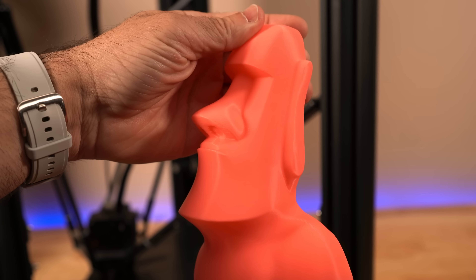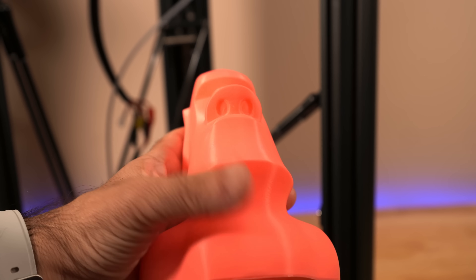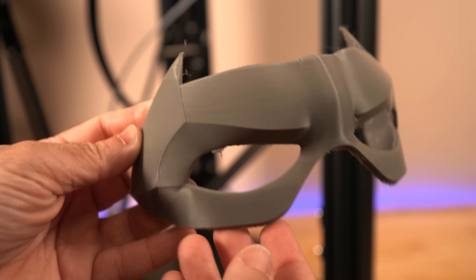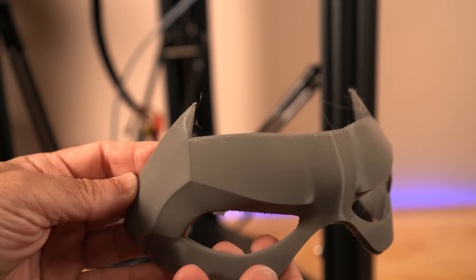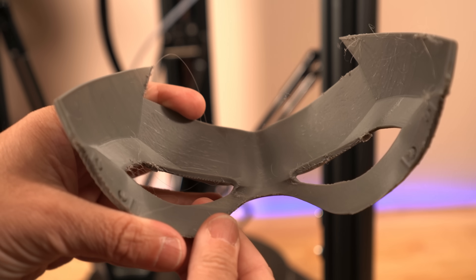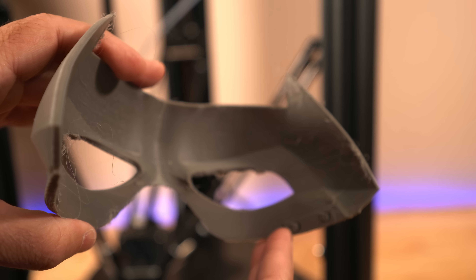We printed this next model as well, using a different filament, and it did really, really well — look how clean that is. No supports, and it did really well with the chin area. Overall, great quality. We also tried some cosplay stuff — here's a Robin mask. It did really well. There's some support still to remove and a little stringing, but we're printing this at the fastest speeds and I'm really happy with the overall quality.